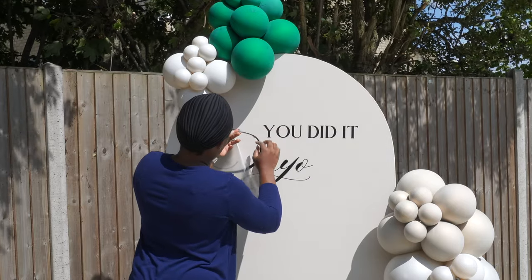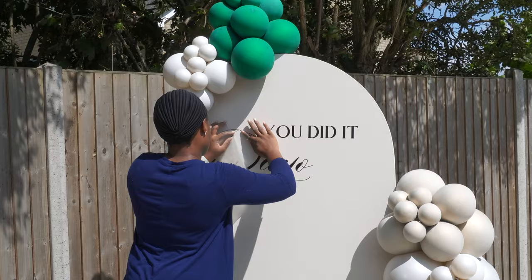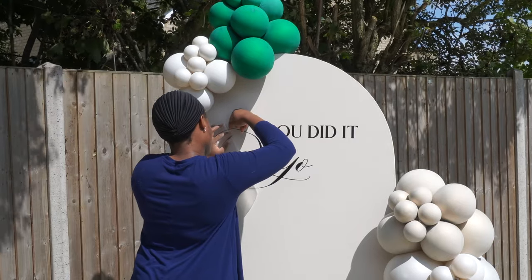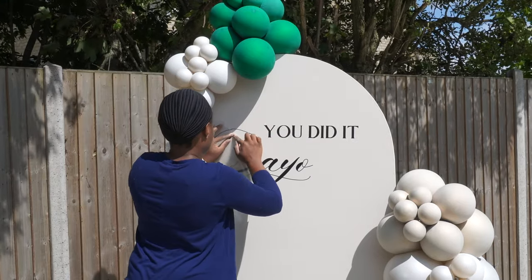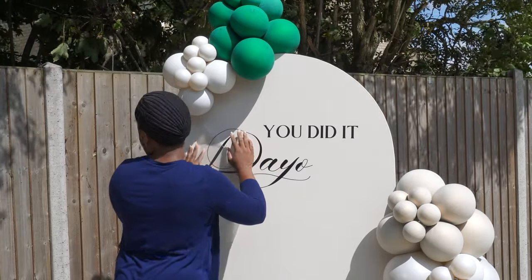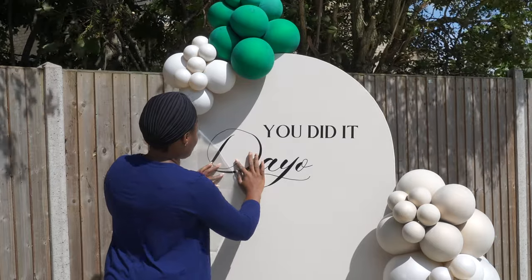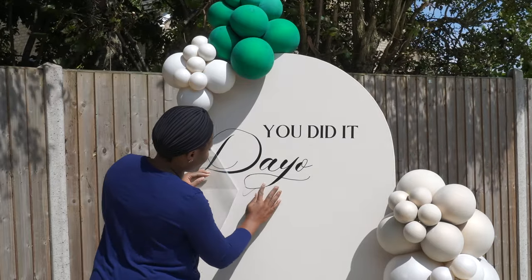By the way, if you're new to my channel, welcome and thank you so much for tuning in. If you are not yet subscribed to this channel, please do so. I provide very amazing tutorials for event decorators and event planners specializing in balloon decoration.